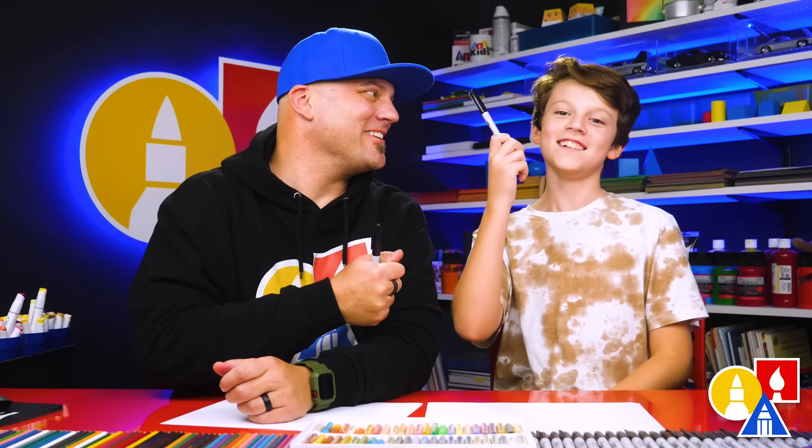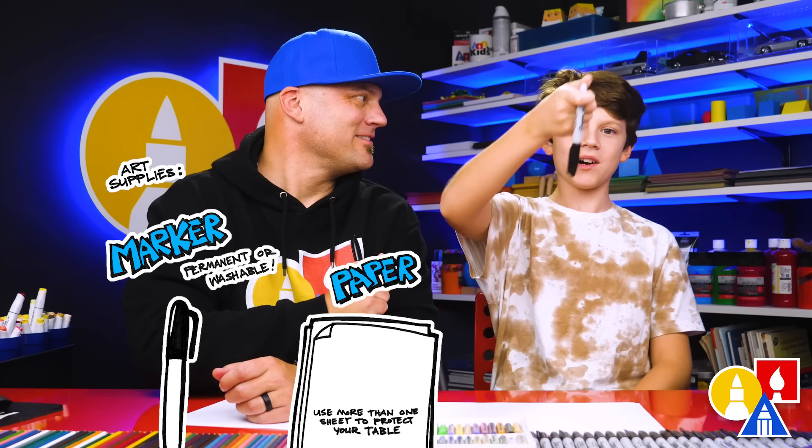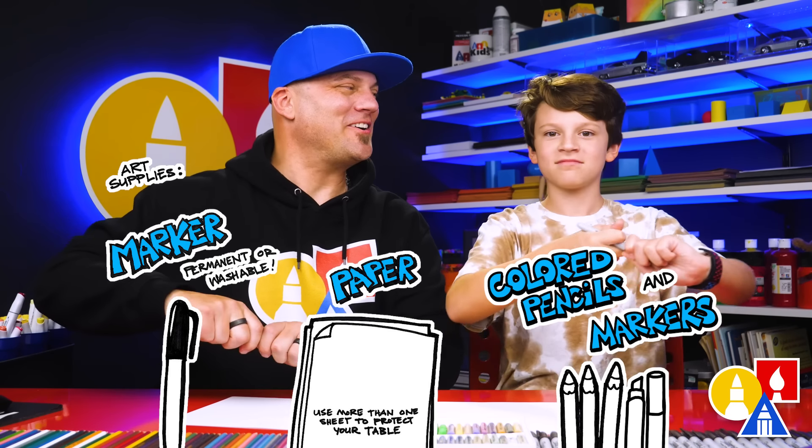Hey Art friends, today is US Coast Guard Day and we thought it would be fun to celebrate by drawing a US Coast Guard boat. We hope you're gonna follow along — you need your drawing supplies. We're using markers, paper, and something to go with. Are you ready to start? Yes.